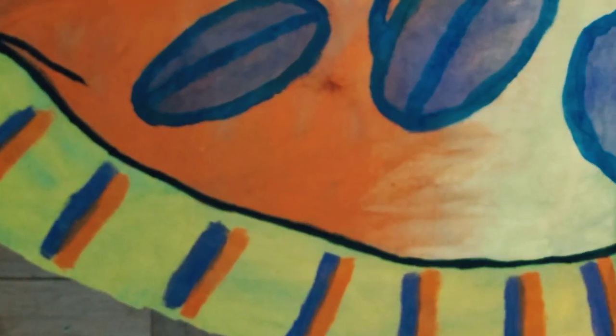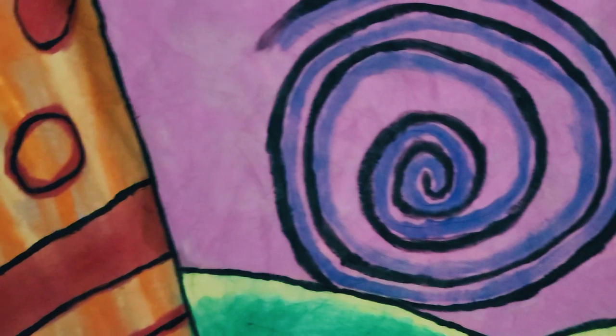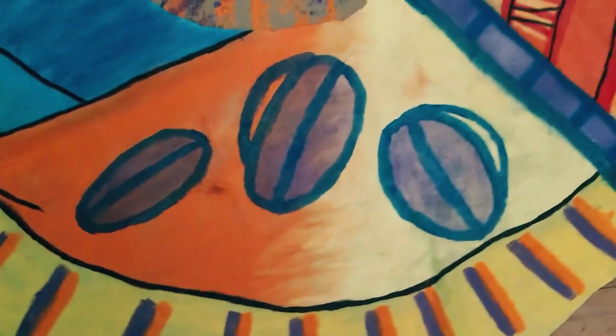I'm showing you guys the finished product, and what you'll see is that there are black outlines. I basically did that to cover up the sharpie markings I used to mark the designs on the skirt before painting. And yeah, this is how it should look.